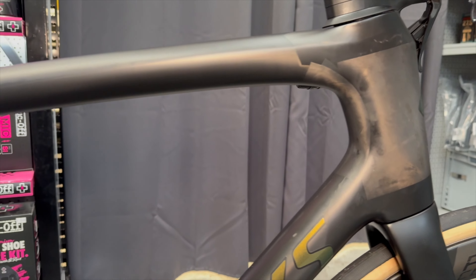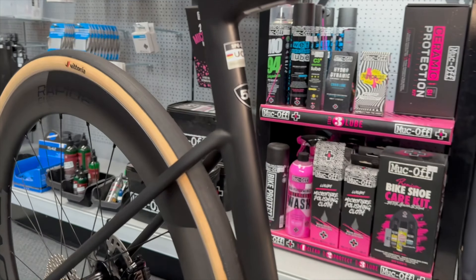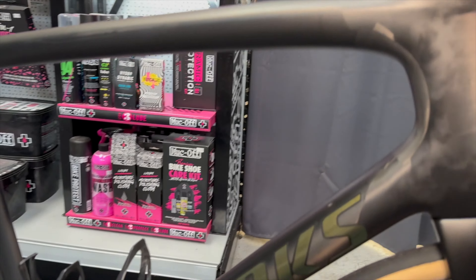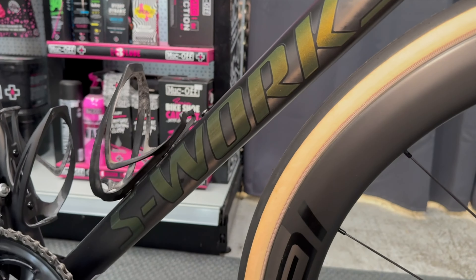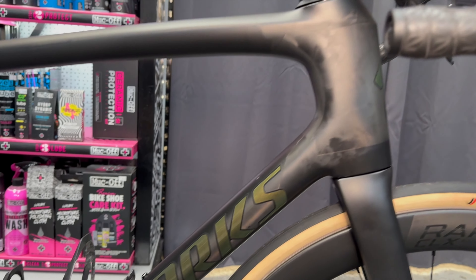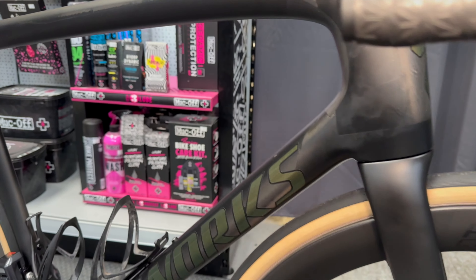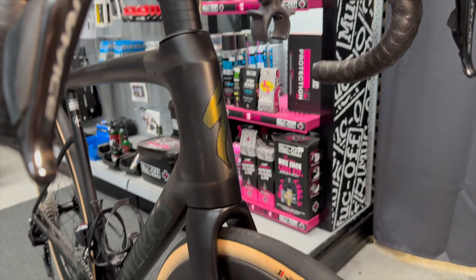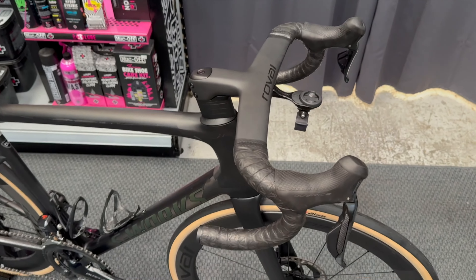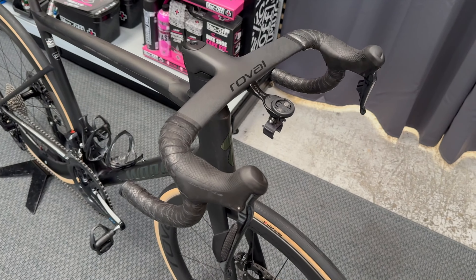The frame has been ceramic coated — we've done a full strip and ceramic coating on it. It arrived as a brand new frameset. It's a size 58, as you can see, with gold graphics. These are actually just stickers on top of the frame — it hasn't got any paint on it. I think it's just got a satin protection over the top of the carbon, with the gold graphics and the head tube graphic.